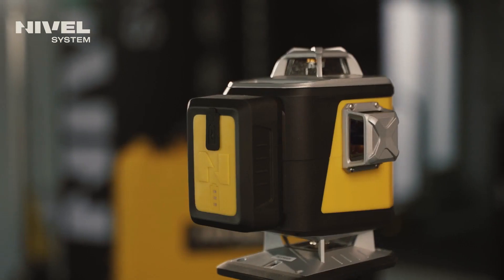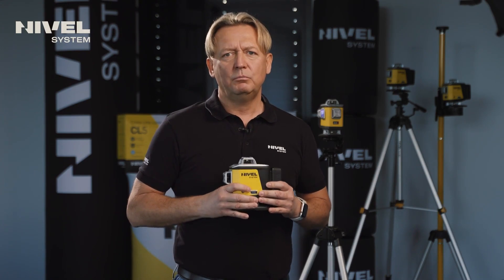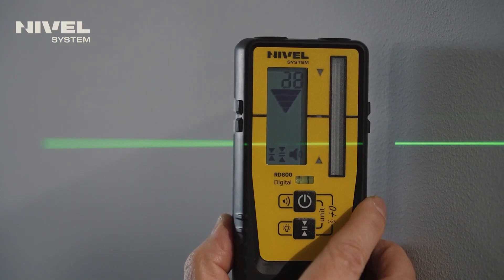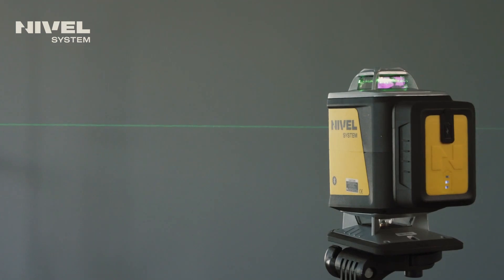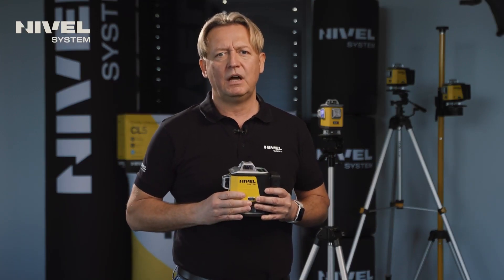The laser is powered by a lithium-ion battery with increased capacity of 8000 mAh. The laser operates with an accuracy of up to 1.5mm over 10 meters. We have the ability to work over distances up to 30 meters. When using laser sensors, we can extend this distance to 70 meters, which is of great importance — for example, for outdoor field work.